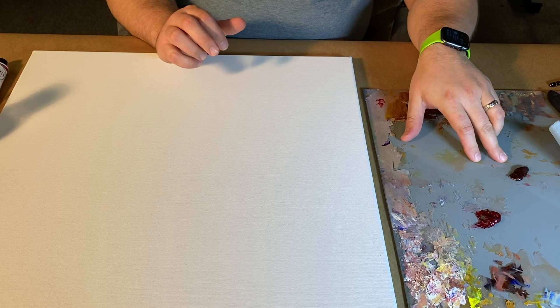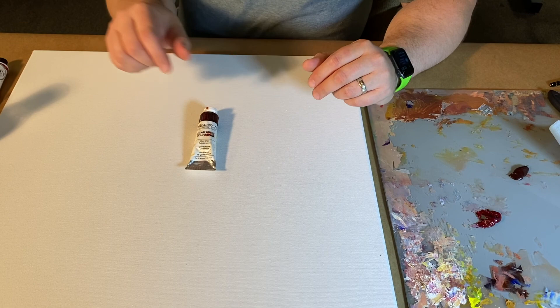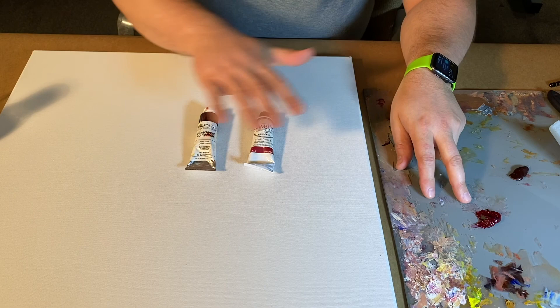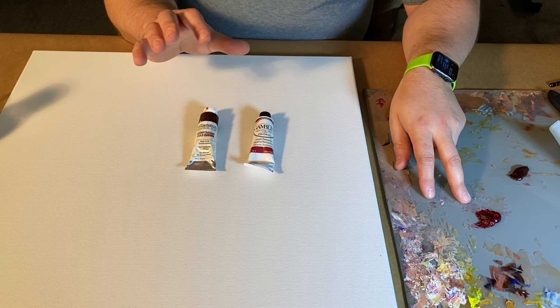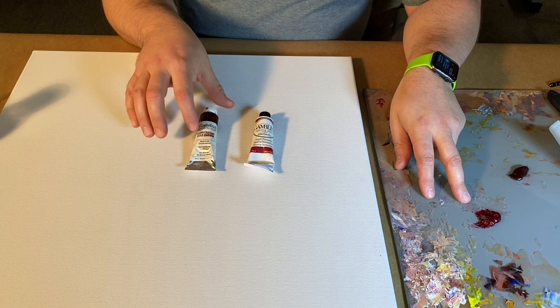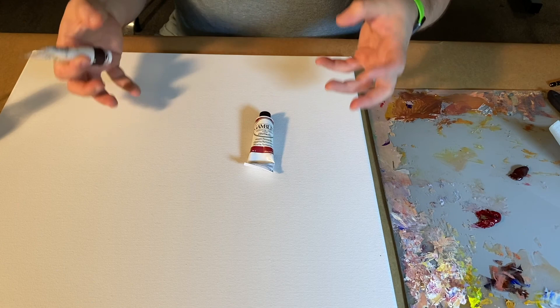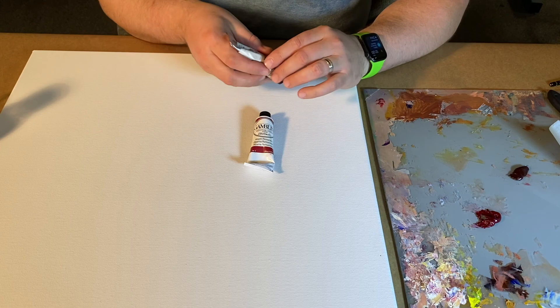I have two paints here: quinacridone gold brown, which is a really high-key burnt sienna, and alizarin crimson, which is actually made with quinacridone. I'm going to be laying in the quinacridone on this side and then bringing the alizarin crimson into it on this side. Typically you wouldn't do both — I just want to show you how you can make a transition in the imprimatura. If I was just laying down a ground I would lay down one paint, which would probably be this quinacridone gold brown.